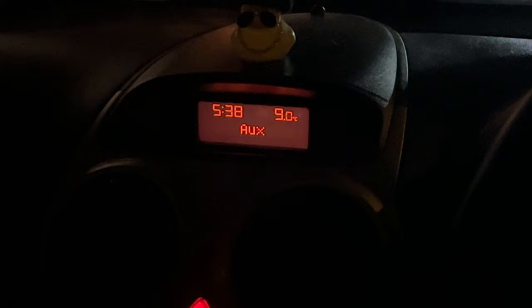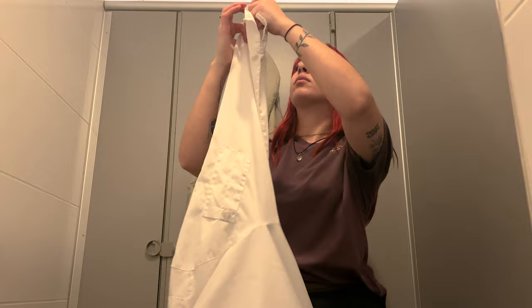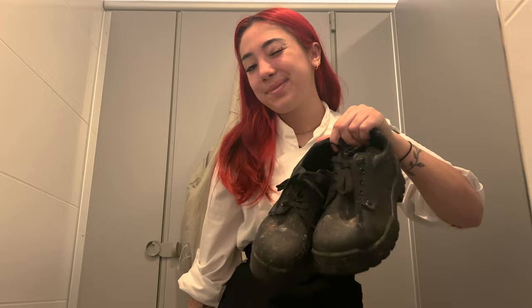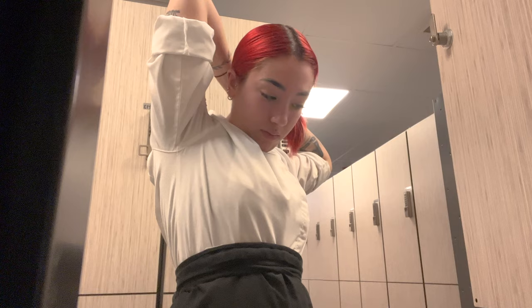First thing I do when I wake up is pack my uniform, do my hair, get dressed, and then head out. I punch in and go get changed. I was not in the mood for it today, but 6am shifts are better than 8am shifts so I'm feeling pretty good about that. Here's me getting dressed in the bathroom at work. I need a pen and a marker, and then I put on my safety shoes which I love because they have a big metal toe cover, so if I drop anything I won't feel a thing. Now I'm all dressed, I do my hair, tie it up in a little bun, and put on my hat.